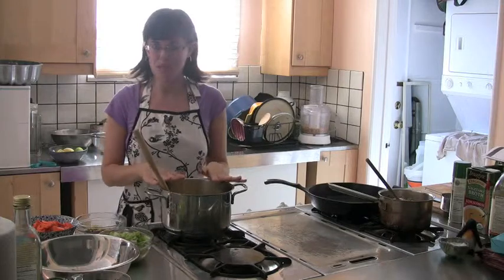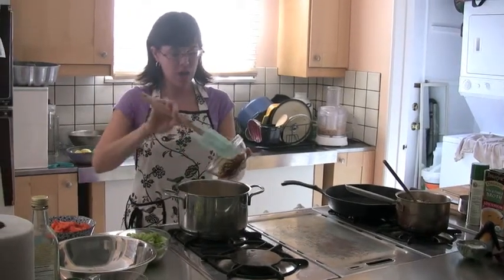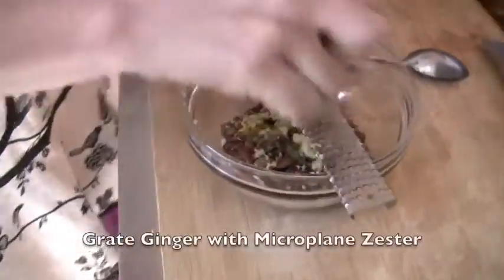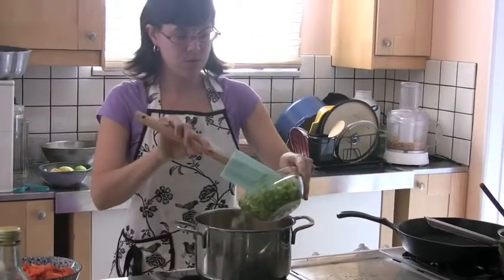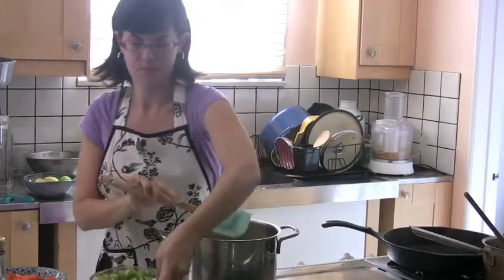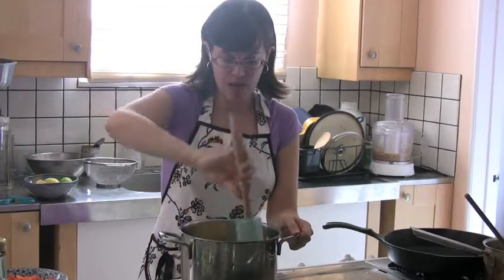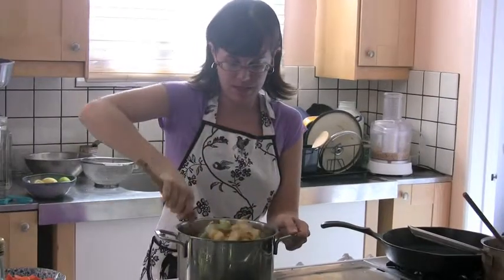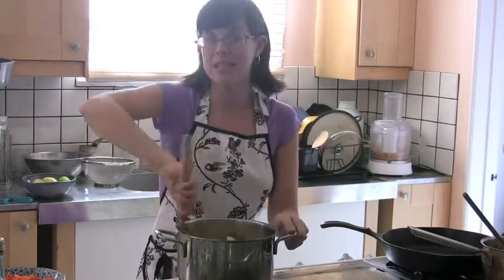I have four cups of apples, golden raisins, ginger, agave, and apple juice. I'm also going to add a cup of celery and a pinch of salt, which is going to help the apples release their juices. I'm just going to cook this down for about 45 minutes.